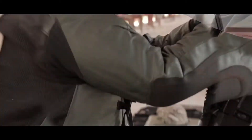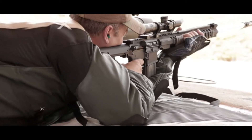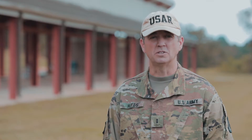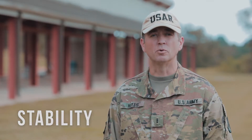I'm Chief Warrant Officer III Joseph Hayes with the U.S. Army Reserve Marksmanship Team with tips for increasing your accuracy on the range and ultimately your lethality on the battlefield. In this video we're going to talk about stability. Stability is a soldier's ability to create a stable firing platform for an engagement.